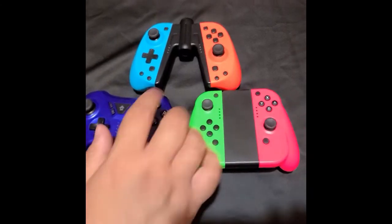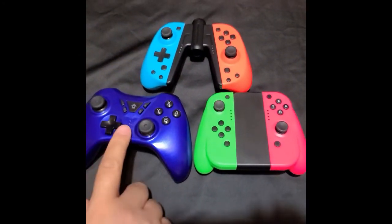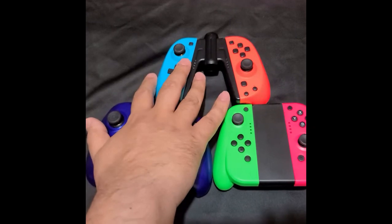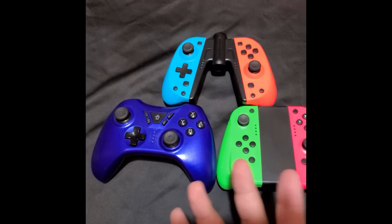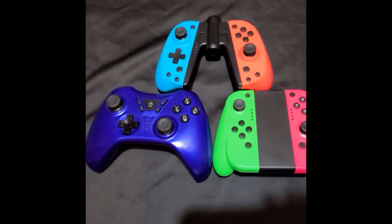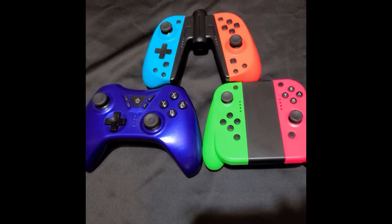She likes one of the others but not for Tetris, and she doesn't like the plus controller. For first-person shooters like Doom, Duke Nukem, Resident Evil, or Borderlands, this controller probably works well, but not for fighting games.